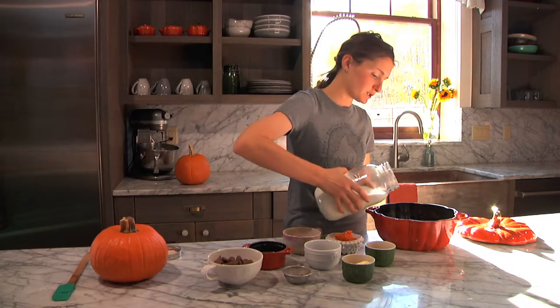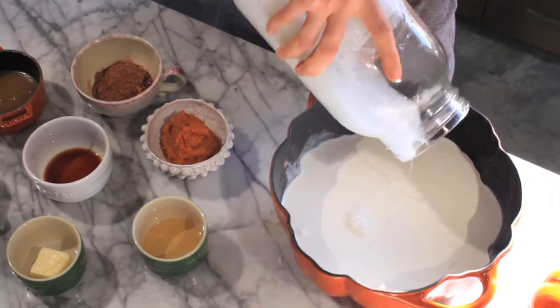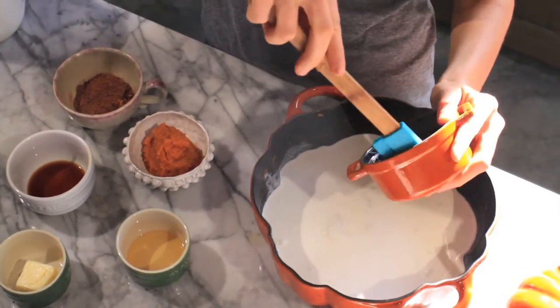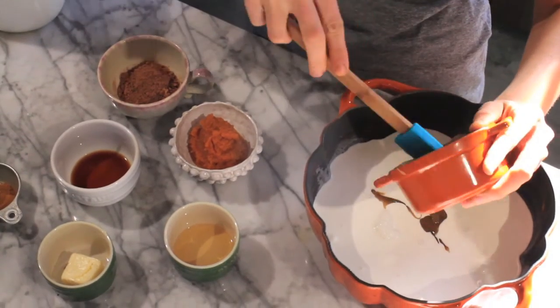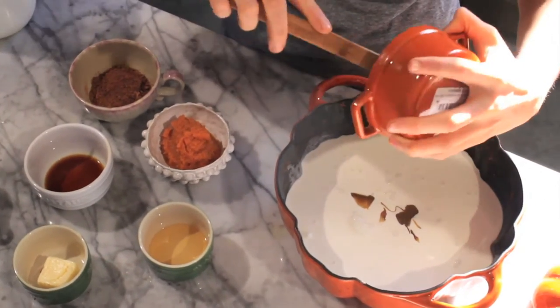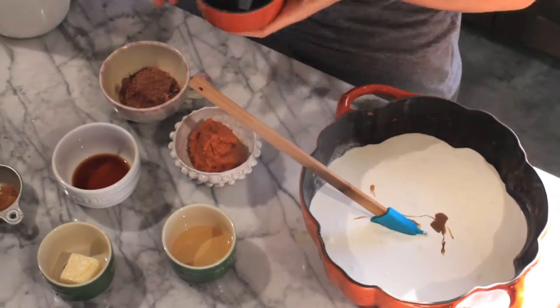So we just added the milk right to a pot — you need about four and a half cups. Then you're going to add some butterscotch sauce. I just made my own butterscotch sauce; it's really easy to make. You just need brown sugar, butter, and heavy cream, and I also like to add vanilla and bourbon. The bourbon is completely optional but I do think it adds some great flavor.